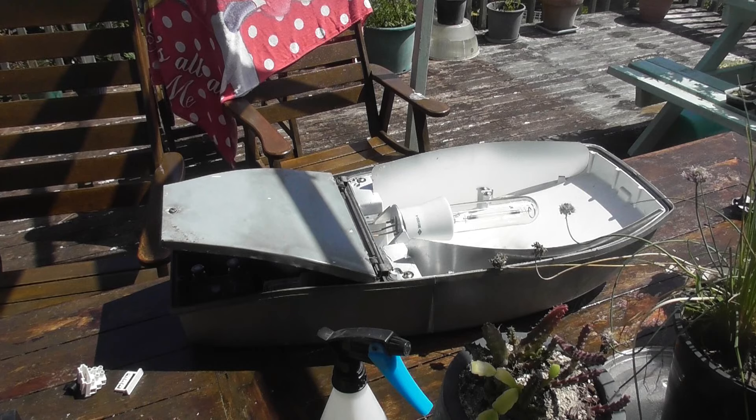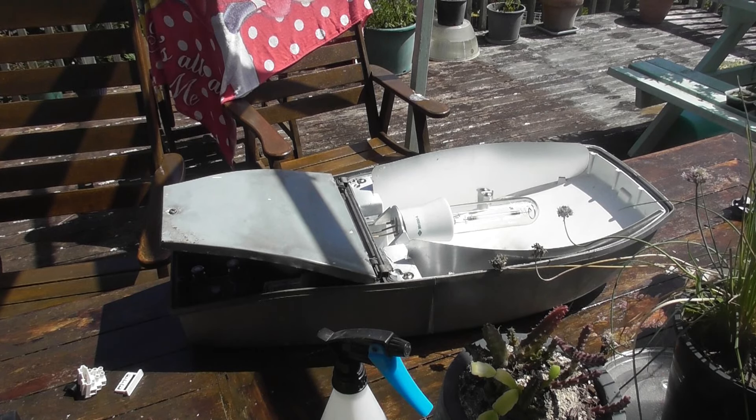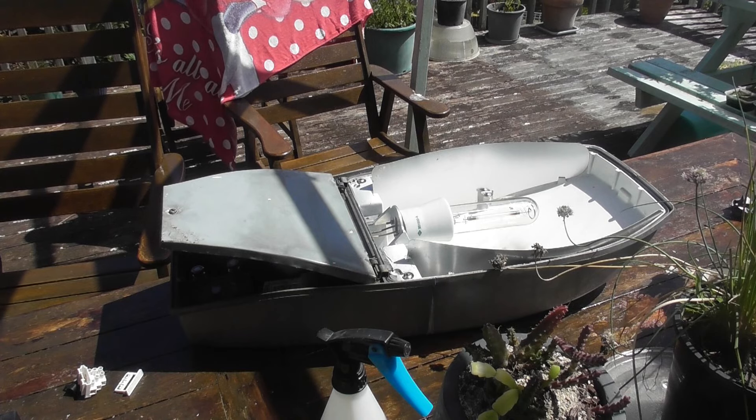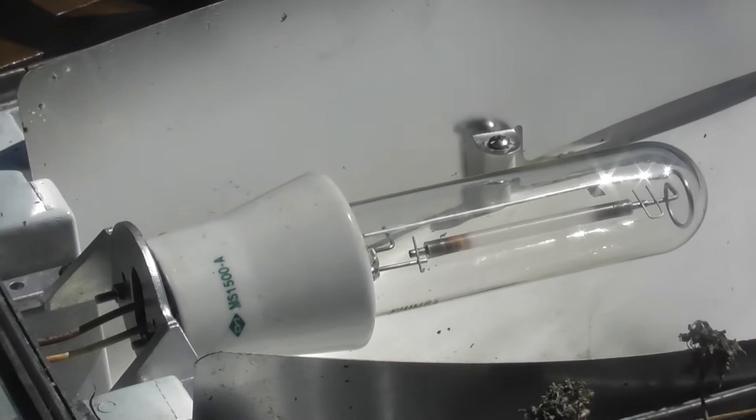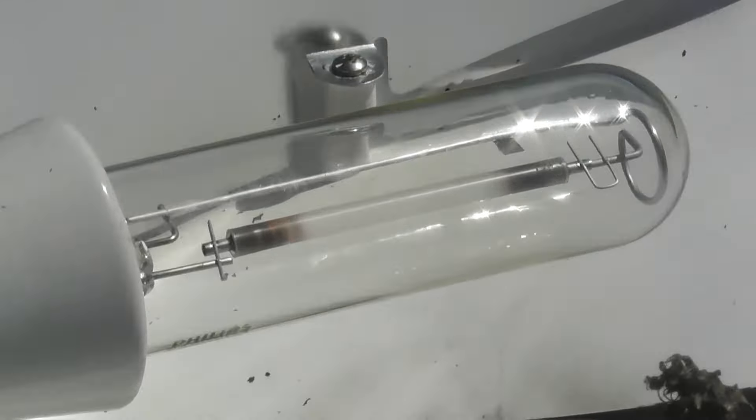The HPS lamp is wired up. We're going to plug it in and see if it works. Oh yeah, it's glowing — you can see an orange glow. The sunlight is on it, that's a pity. The ballast is probably not strong enough to strike it, but we'll keep an eye on it and see what happens.